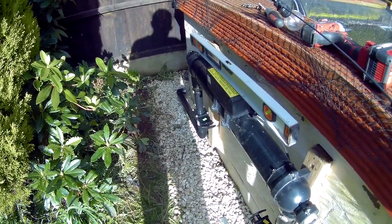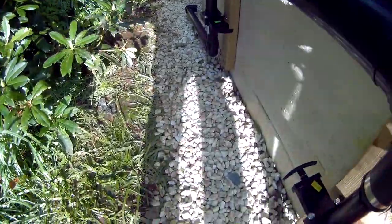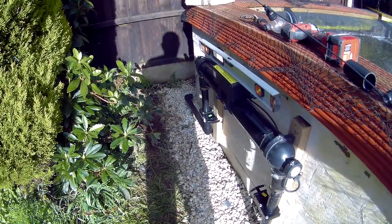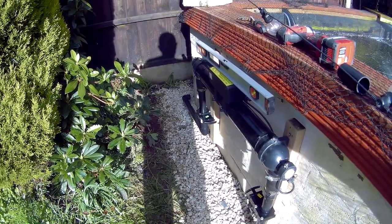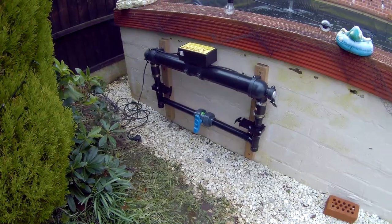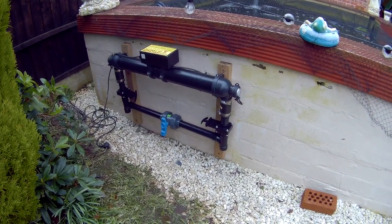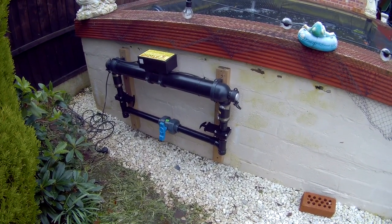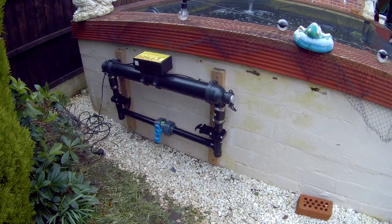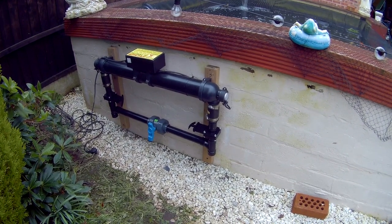The thing about using glue fittings is once they're in, they're in. These aren't glued at the moment — they're just loose in place until I'm 100% sure. This is what I've done so far: I've got the diverter valve in, so for the winter time, or if I need to do any work on the UV, it'll bypass the UV and go straight to the filter.